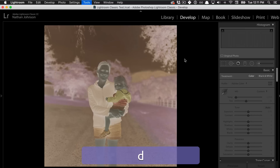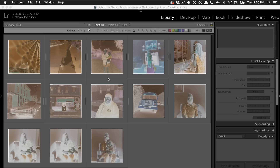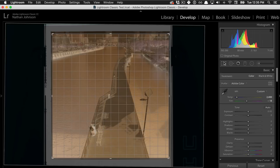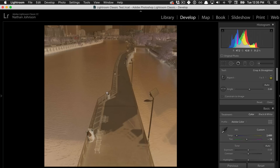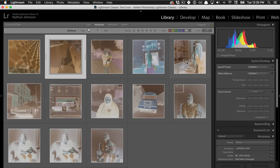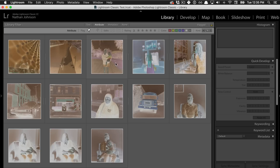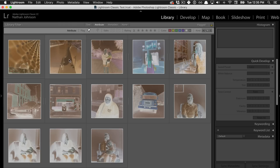Let's go back into the settings. With Negative Lab Pro you can also do batch processing, which can be really useful and time saving. You just need to make sure you've already done the pre-conversion steps for each image — white balanced off of the film mask and cropped. If you've used the same process and the same film type, you can select them all, go to Sync Settings, and sync the crop and white balance to speed things up. But make sure this is done before conversion, otherwise you'll get some weird results.